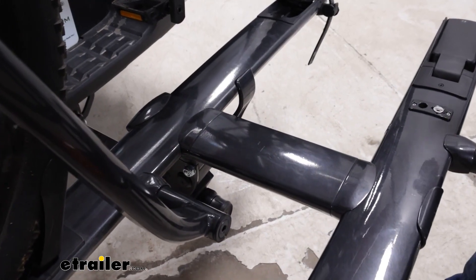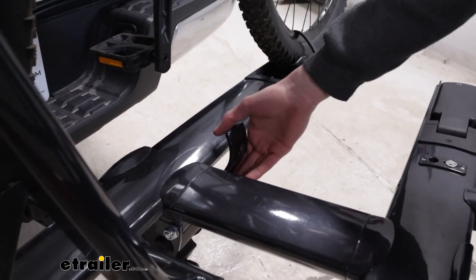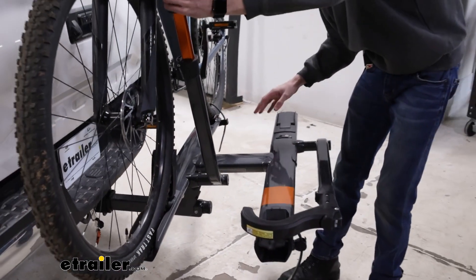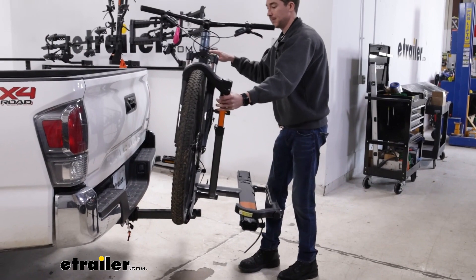The first thing we'll show off is the tilt function, so it does have the ability to tilt away with the bikes loaded up. You have to pull this handle, which isn't in my favorite spot honestly, just because if you have another bike in front I could see that being a little bit difficult to get to, but for now we'll pull it.